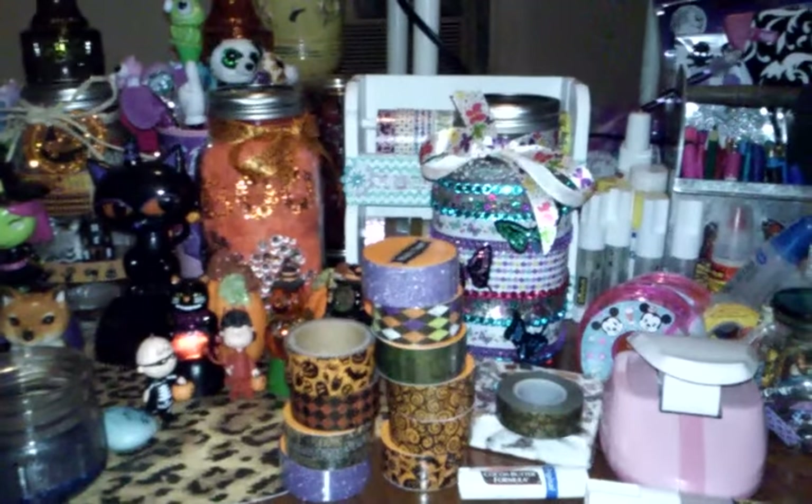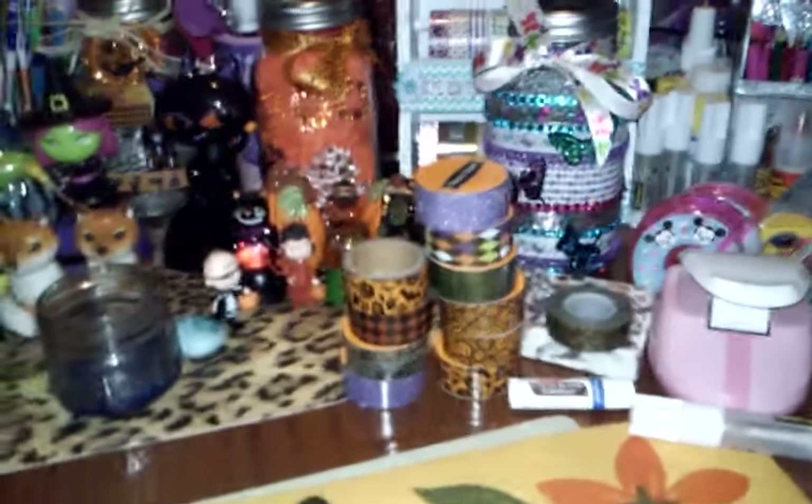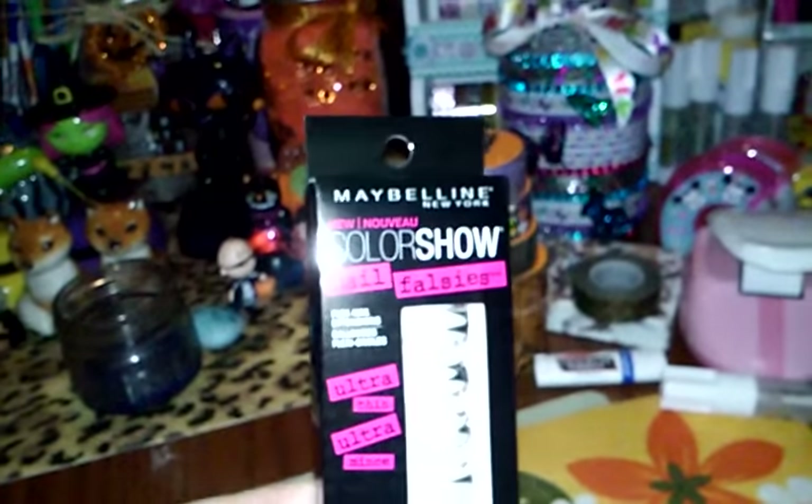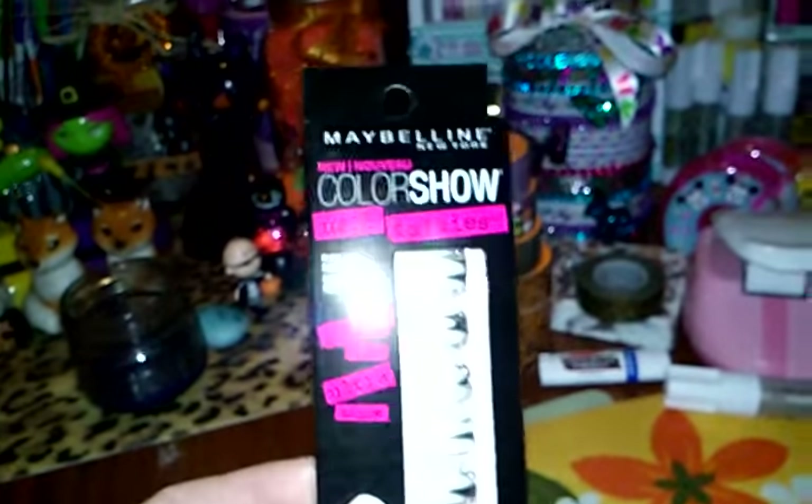Hey guys, I'm back at it with a really small Dollar Tree haul. I'm gonna jump right into it. It's not much of a haul, but I had found some of these Maybelline Color Show Nail Fossies in my Dollar Tree today.